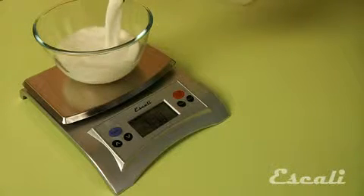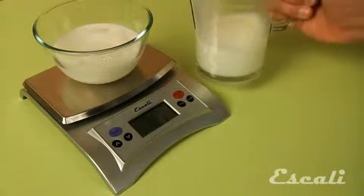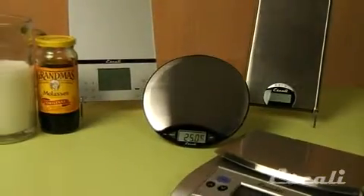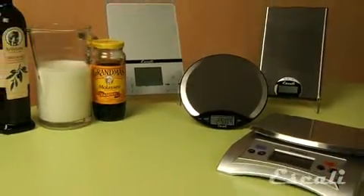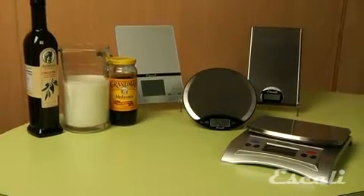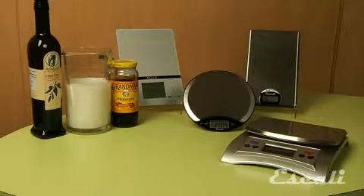The liquid measuring feature is a great feature for syrups, milk, or any other liquid, and a perfect way to get your recipe right. Besides these volume measurements, these scales also measure dry ingredients in ounces or grams, making it a perfect scale for your hobby or even for weighing postage.